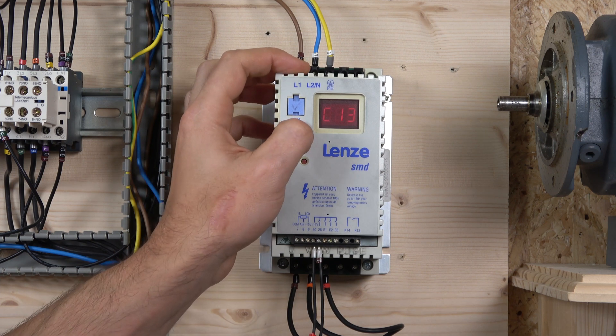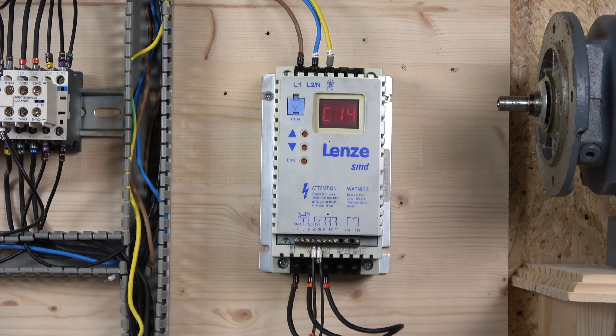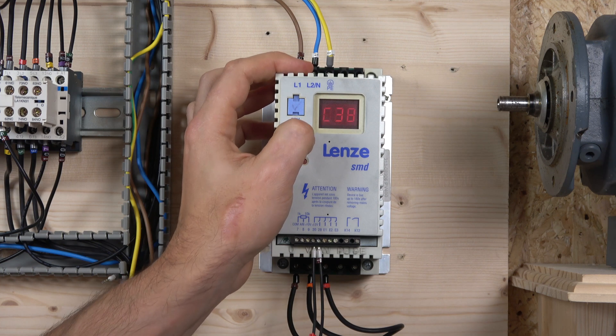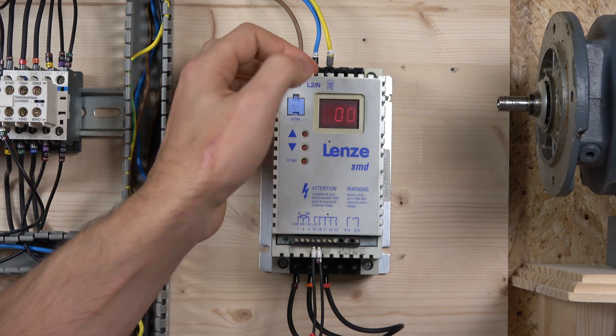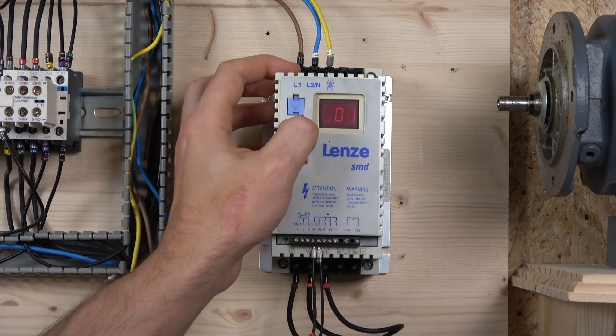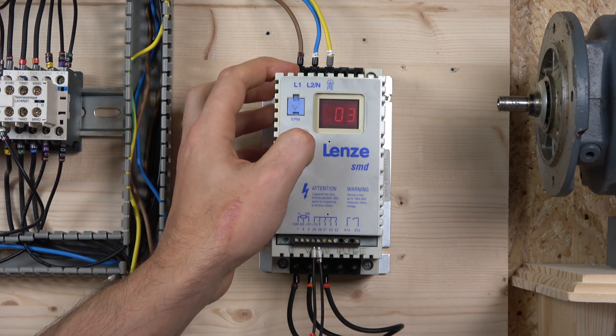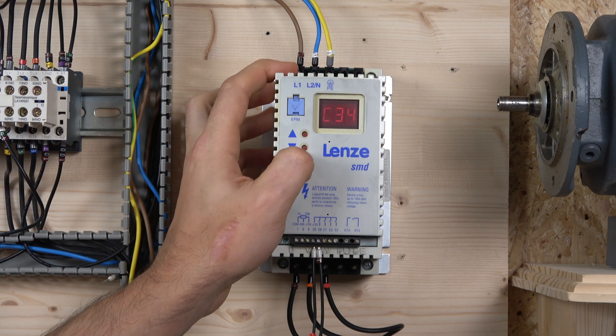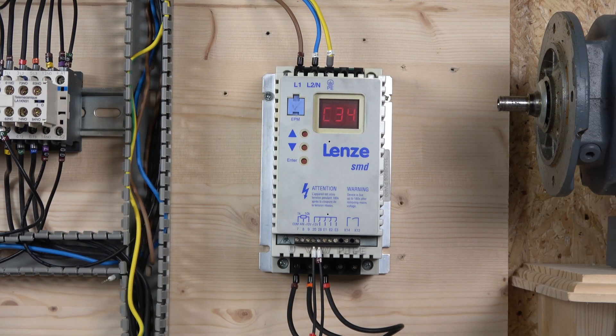Next we're going to look at the configuration of the analog inputs and make sure we're using 0 to 10V for later use. Parameter C34 is where you select what sort of voltage you're going to be using. Setting zero stands for 0 to 10 volts, which is exactly what we need, and it goes all the way from zero to that range.